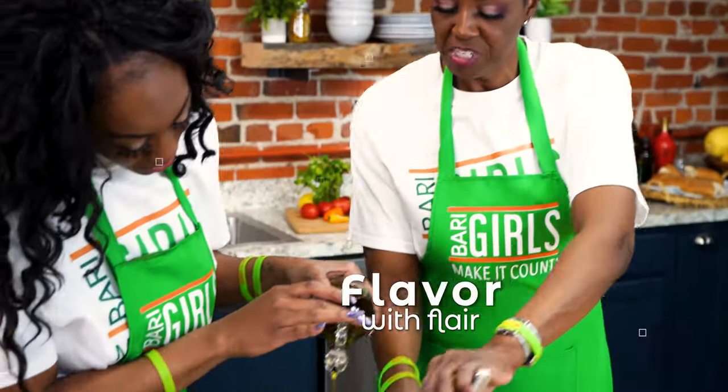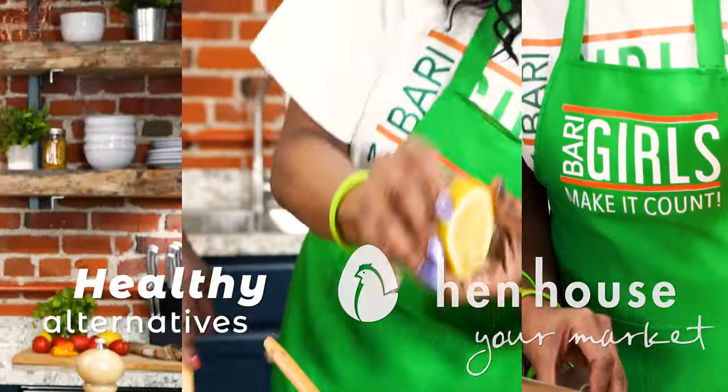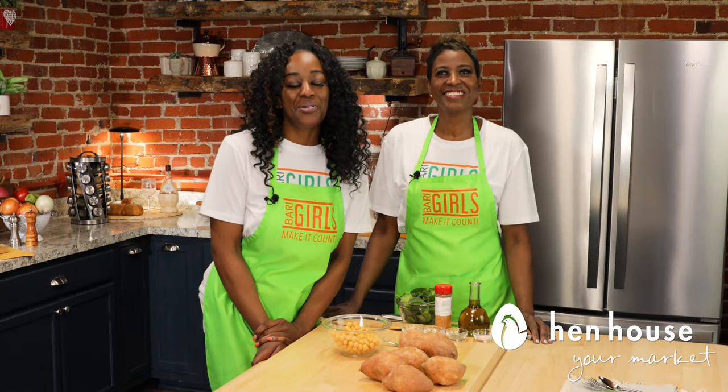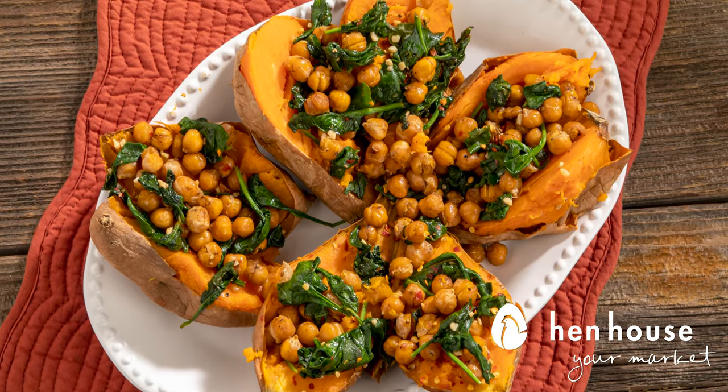Hi everyone, we're the Berry Girls, brought to you by In-House Markets. We've made it our life's goal to show you how to eat healthy and make it count. Welcome to the Berry Girls kitchen. Today we are working with delicious stuffed sweet potatoes with chickpeas and spinach.